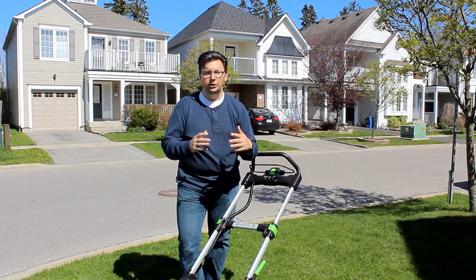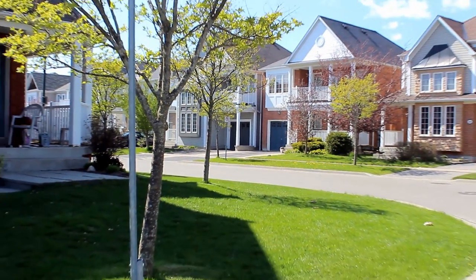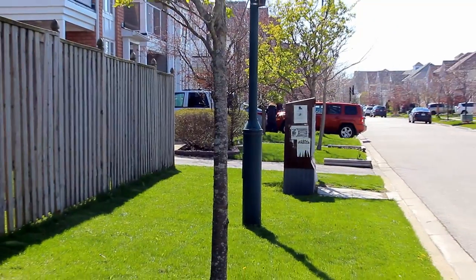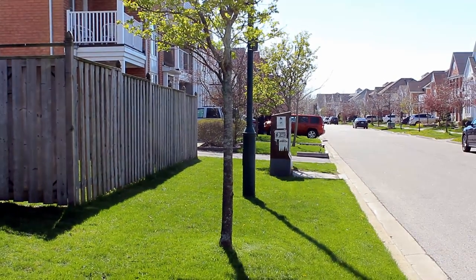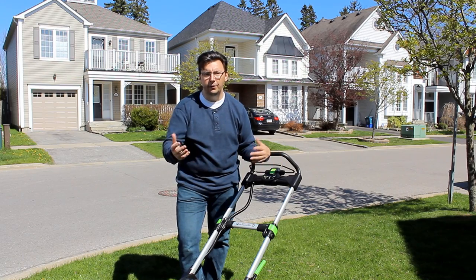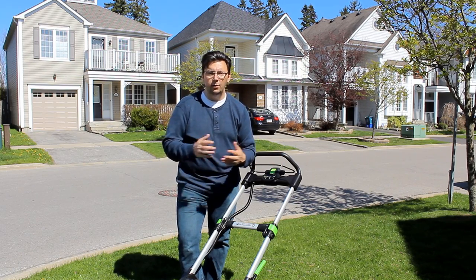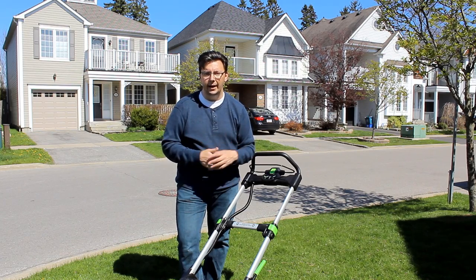In my case I have a rather large yard with a bunch of obstacles in it — four trees, a light standard, a traffic sign, and even a mailbox. For the last several years I've had a corded electric mower with a hundred foot extension cord, and to be honest it got pretty cumbersome trying to negotiate everything front, side, and back of the yard.